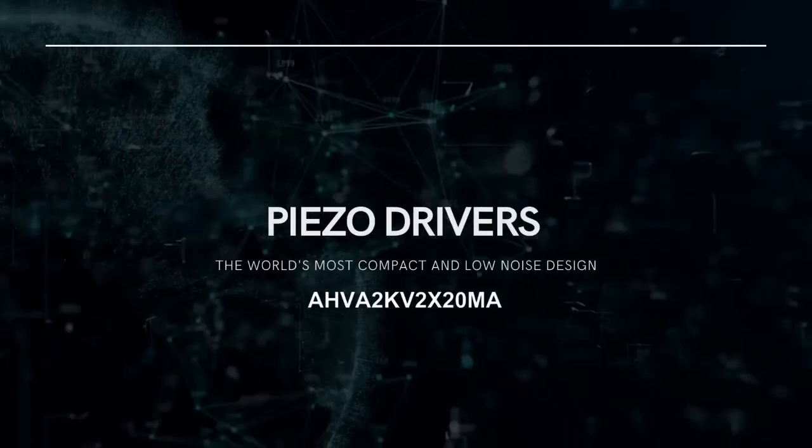Hello everyone, we are Analog Technologies and today we will be reviewing our high voltage amplifiers, also called the piezo driver. The piezo driver is designed for amplifying analog input voltages into high voltage, high current outputs, and it can drive piezos and other high voltage high current loads.